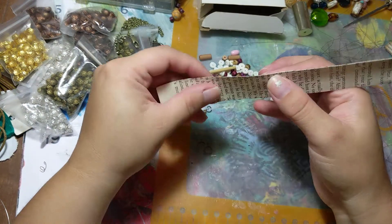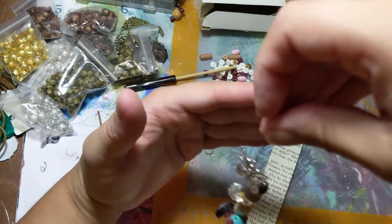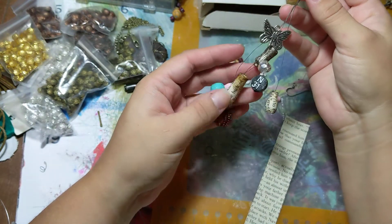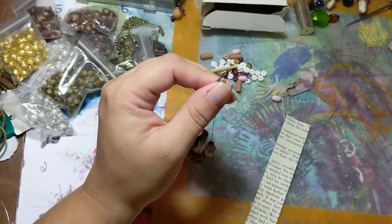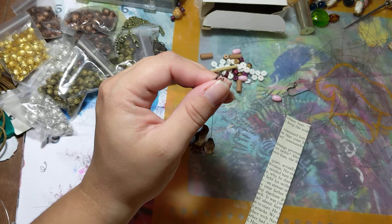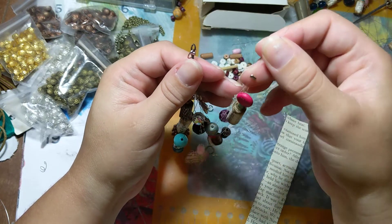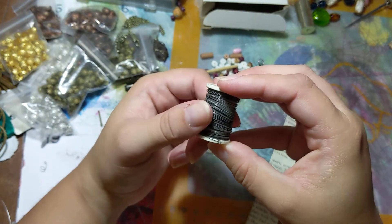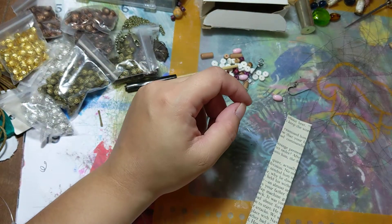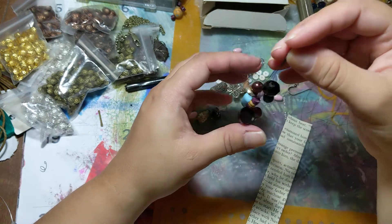Hello everybody, I thought we could screw around with some beading stuff today and show you some of my little dangles that I've been putting together. I used a few different types of wire. This one I haven't put a ring on yet — I kind of screwed up when I made this one. This one is just with fishing line, and to be honest I really like the fishing line, but I have this thin gray wire I don't know what it's for but I've had it forever, so I'm trying to use up some of the things that I have.